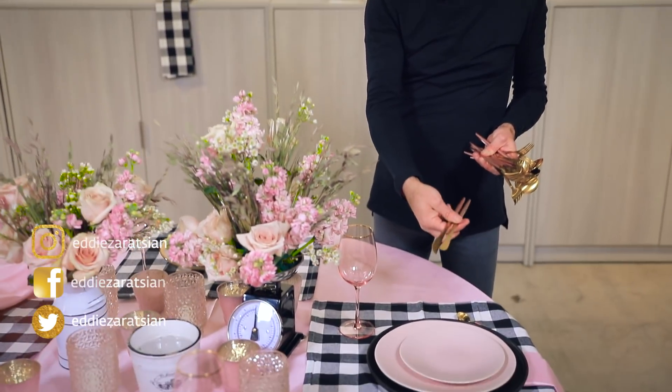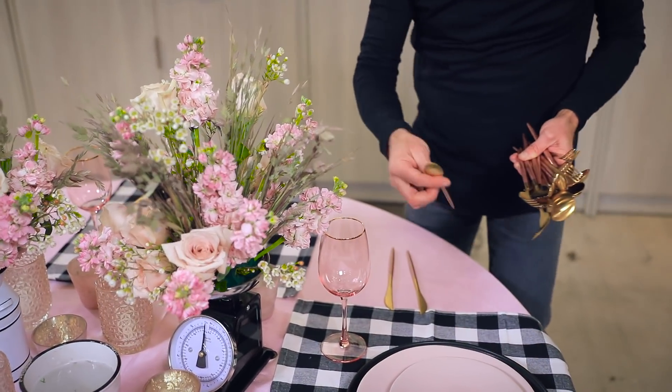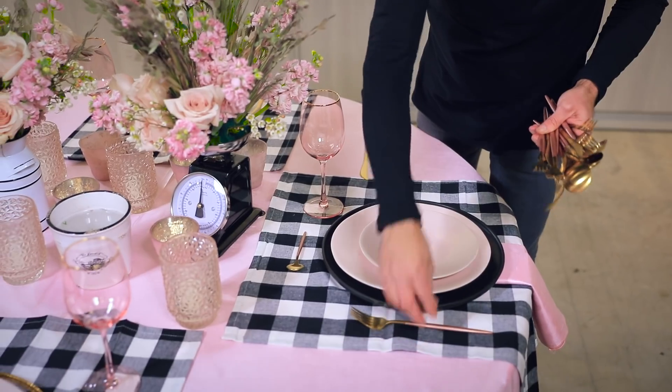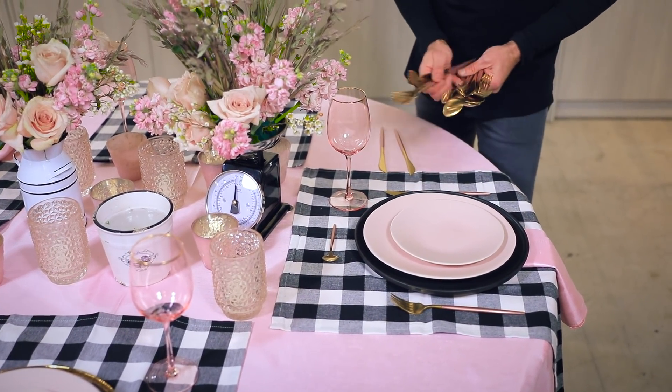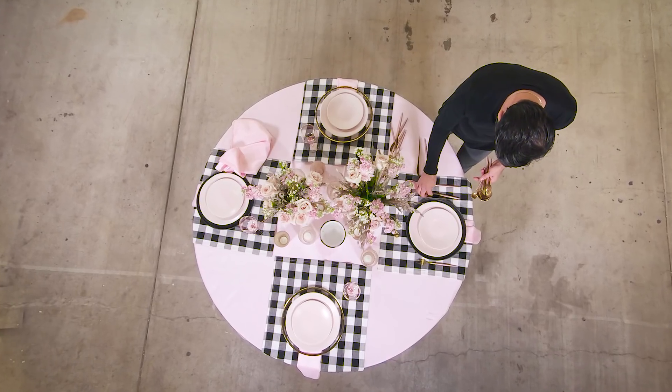I'm going to do my knives. These are not perfect pink — they're shiny, they kind of look rose gold-ish, but they're not. I'm going to do my forks, knives, and spoons. Apparently we're going to be eating soup.